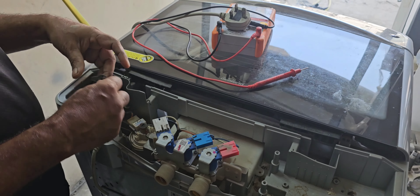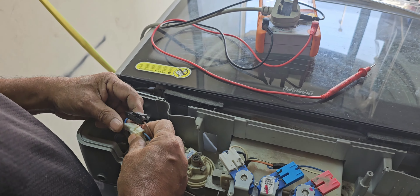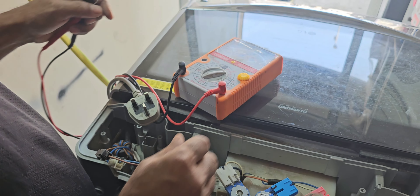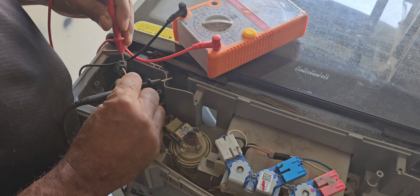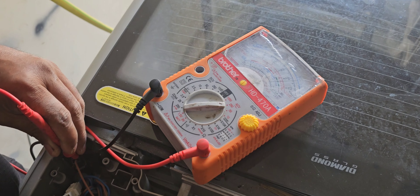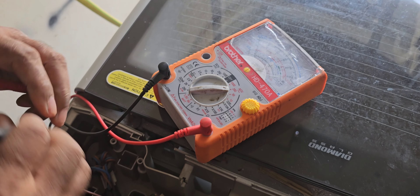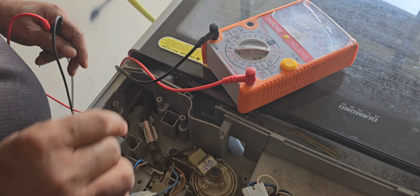Now here you can see the power cable and power connector. We can check here if 230V power supply is going into the machine or not. I'm giving power connection now. You can see it is already 230V supply to the machine — yes, it is supplying 230V. That means the power cable has no issue.